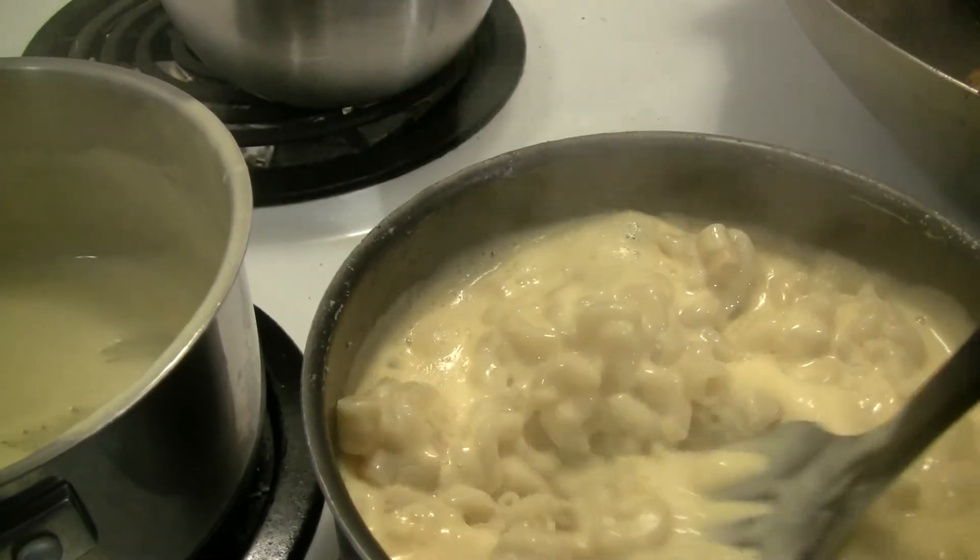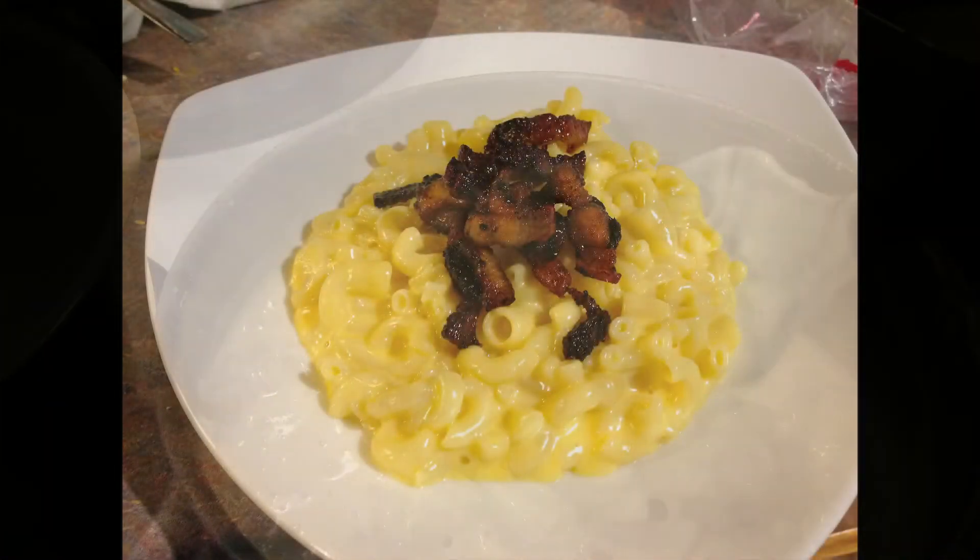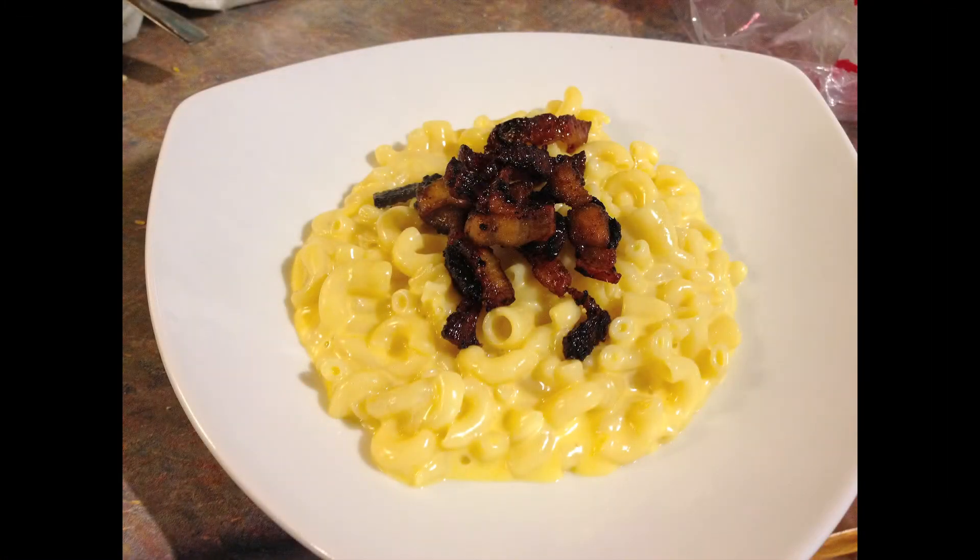It works with a number of other toppings. You can use the pork belly of course. Things like cashews and other nuts work well. You can play with different cheeses — this is very versatile. And it stays smooth even when you reheat it the next day for lunch. Thanks for watching, I hope you enjoy.